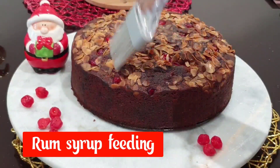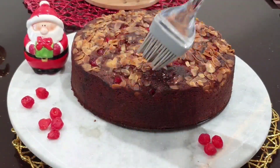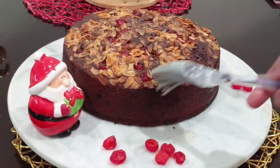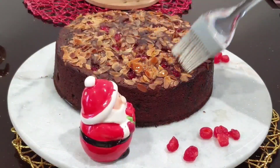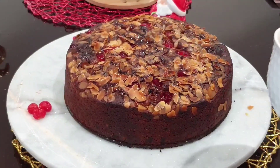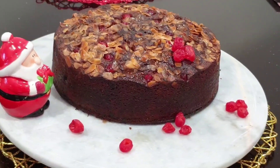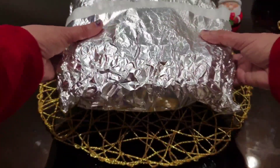We will feed it into the shell. After attaching it in the shell, you can keep it for 3 to 5 days.